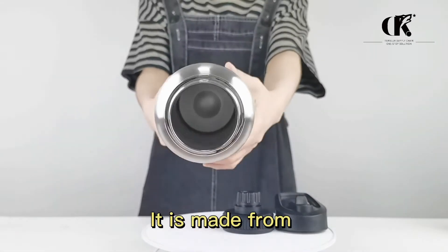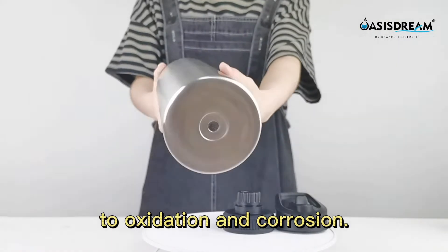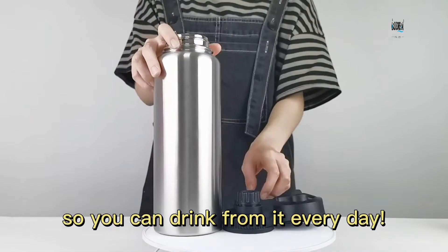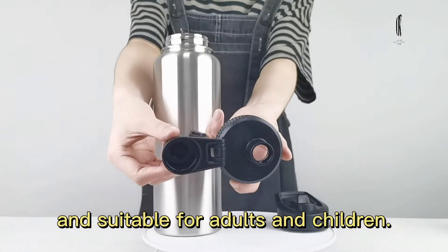It is made from premium high-grade stainless steel, which is fully resistant to oxidation and corrosion. So you can drink from it every day. More durable and suitable for adults and children.